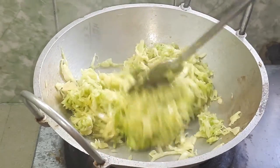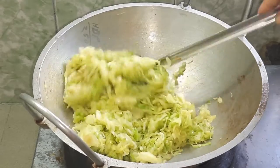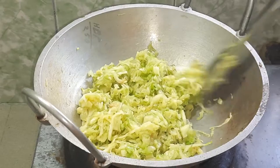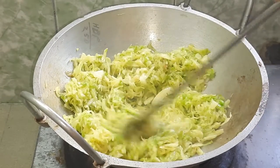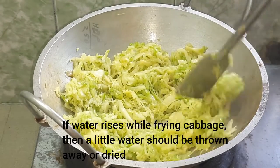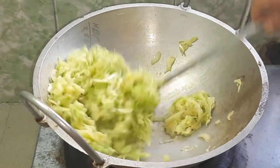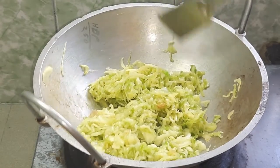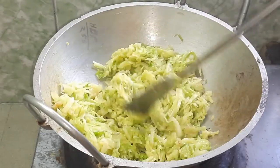I am going back to the pan now. We bring the water up, we put the water in. It's just water that we use. It's very important when it comes to water.